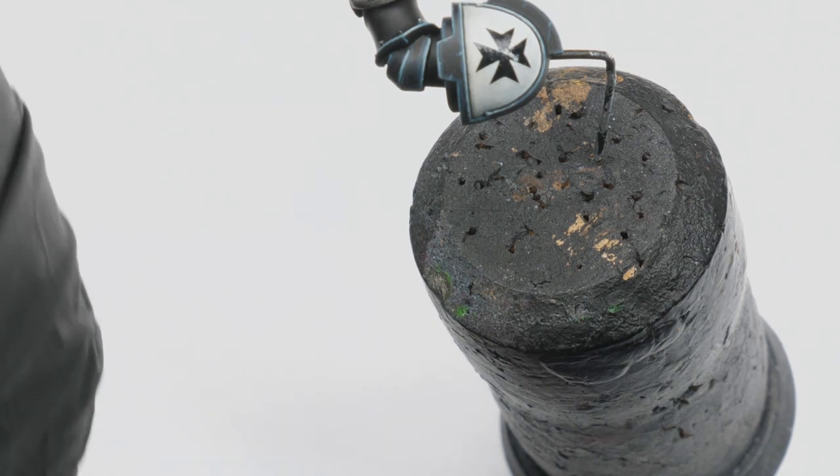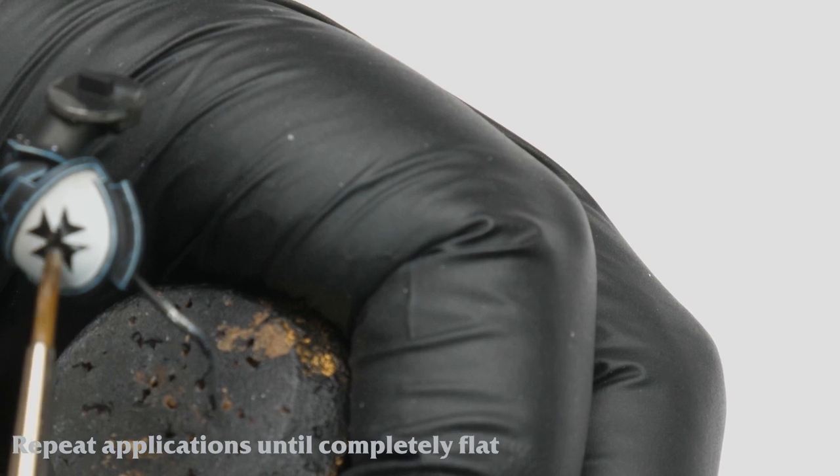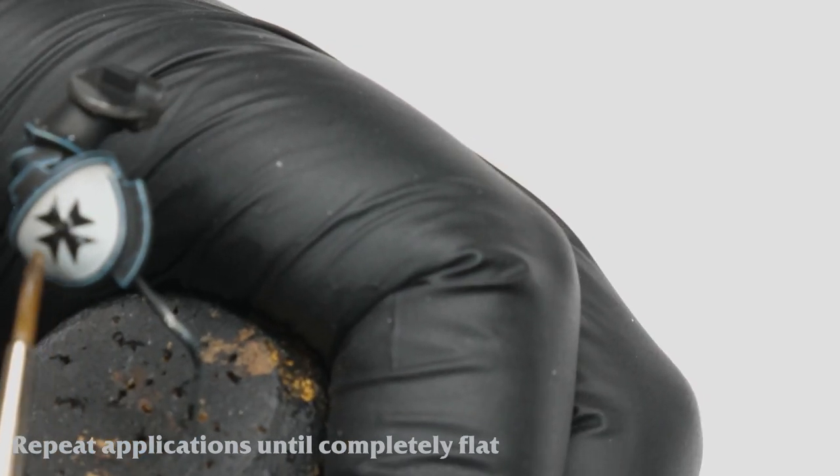This time it only took two applications, however thicker transfers and more curved surfaces may require more. Just be patient and keep repeating until it is completely flat.